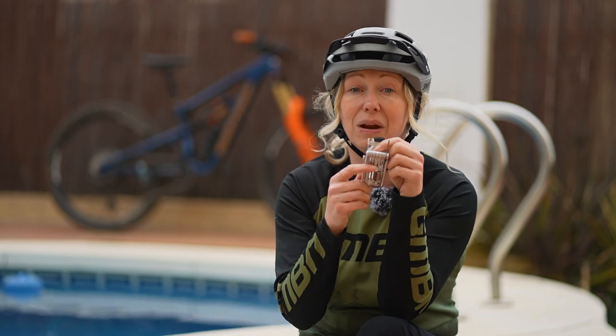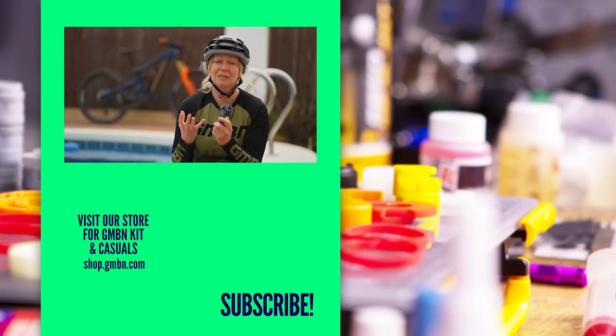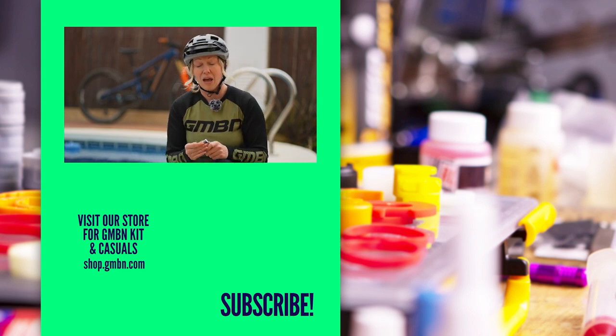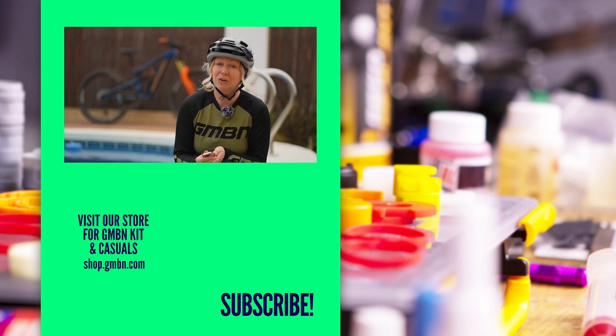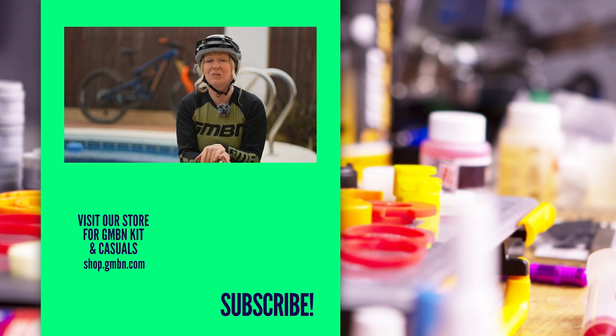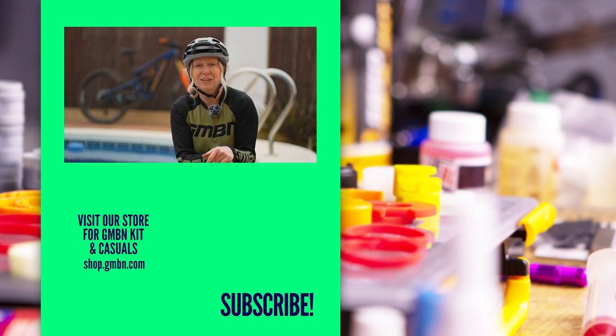I'm talking a chain breaking device, maybe even a tubeless puncture repair plug — things like that could save you from a really long walk back home from the woods. Perhaps I've missed out a hack — let me know down in the comments below and share it with the GMBN community, and I'll catch you for another hacks video in the future.